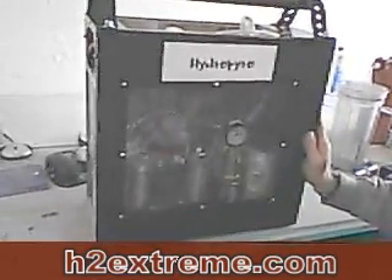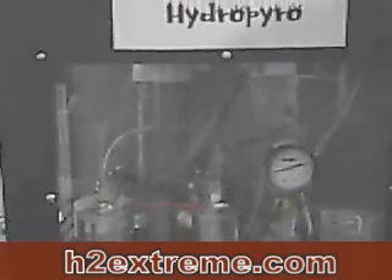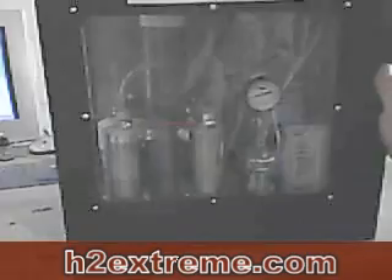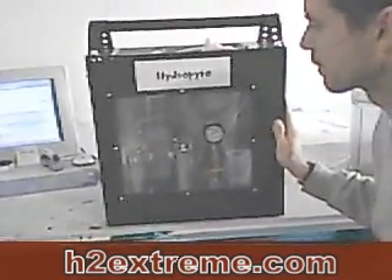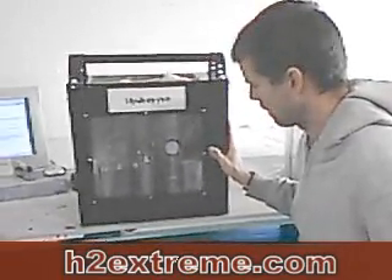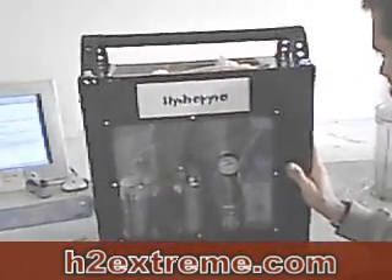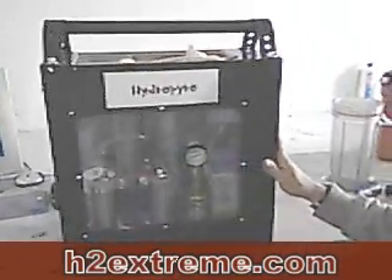We're going to go ahead and fire it up. This thing puts out four to six liters a minute. I have two settings — low and high. On the low setting we get four liters a minute constantly, and it can put that out for an unlimited amount of time without overheating. The six liter-a-minute setting I can run for about 15 minutes without any overheating, and as of now I have no sensors to switch it off, so it's up to me to make sure it doesn't overheat.